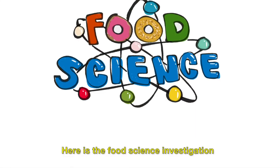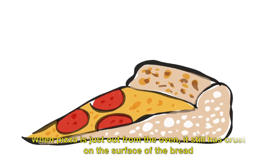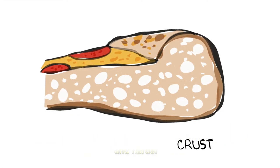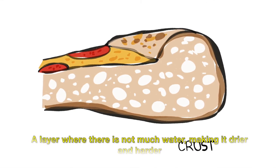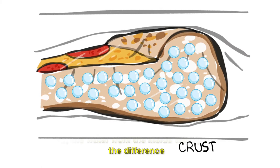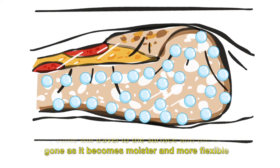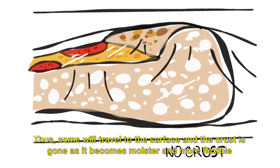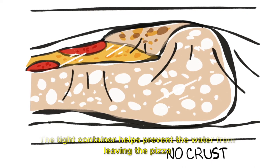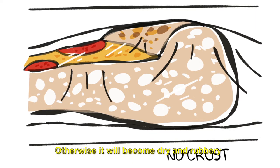Why? you wondered. Here is the Food Science Investigation. When the pizza is just out from the oven, it still has a crust on the surface of the bread — a layer where there is not much water, making it drier and harder. Over time, the water from the inside will try to balance the difference. Thus, some will travel to the surface, and as the crust is gone, it becomes moister and more flexible. A tight container helps prevent the water from leaving the pizza; otherwise, it will become dry and rubbery.